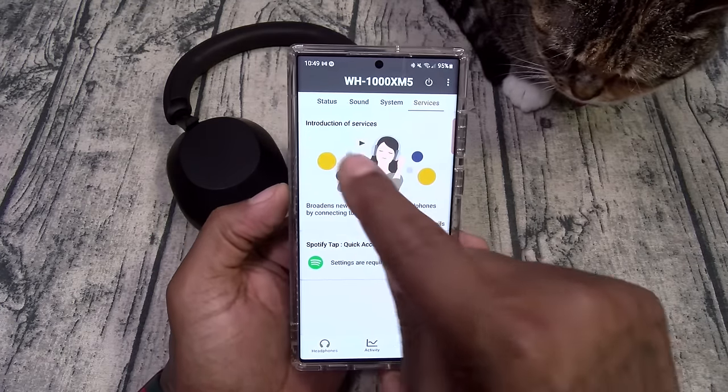Now let's test speak to chat. I set the mode close timer to five seconds. Music is playing — I just started talking and it's automatically in transparency mode. Let me be quiet... the music started playing again. As soon as I started talking it went to ambient sound mode; I can hear everything perfectly fine. After five seconds of silence the music resumed. That feature is kind of cool — perfect if you work in an office.